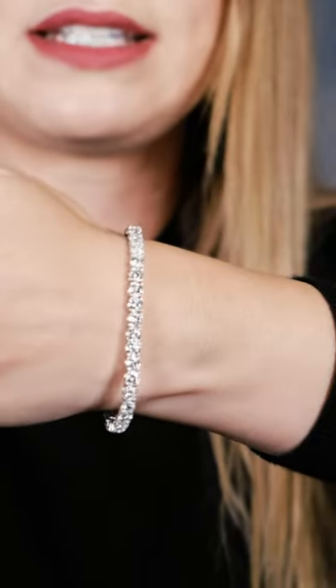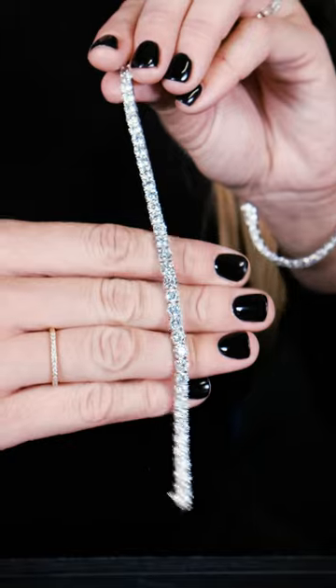Today I'm also wearing some of our jewelry pieces that are lab-grown diamonds. What I have on right now is a 13-carat diamond bracelet set in 18-carat white gold.